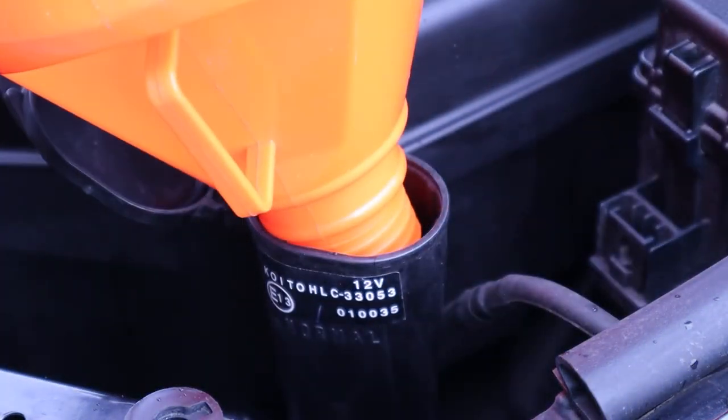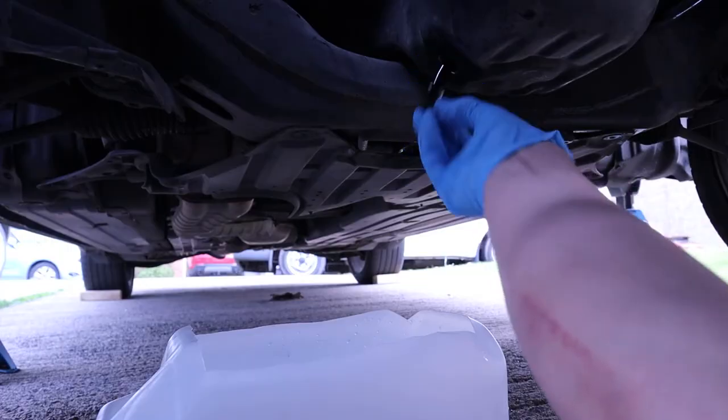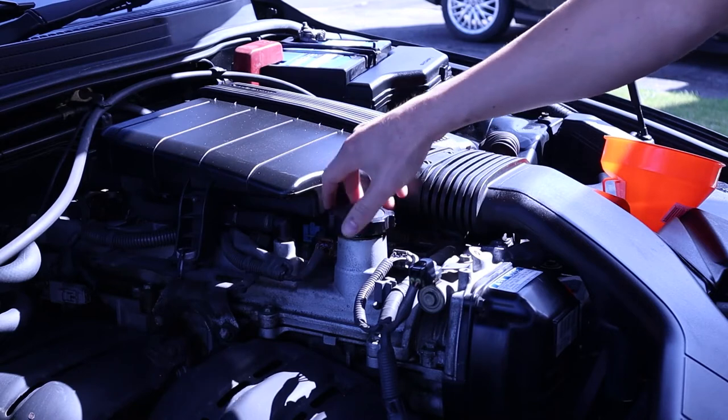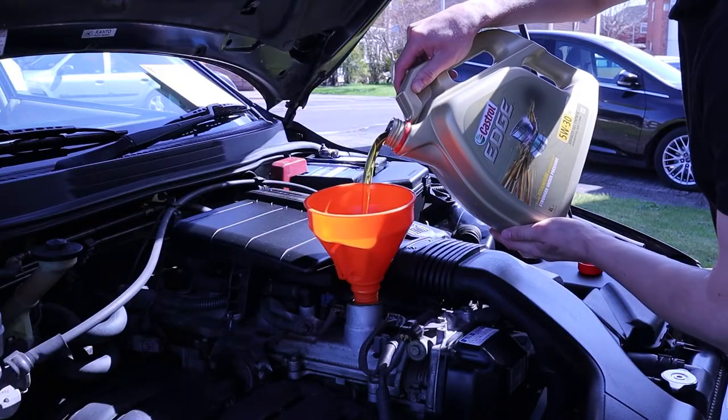Putting some clean screen wash in. I did drain the tank first. And now I'm changing the oil — I don't know when the last time that oil was changed, but it was certainly at least over a year ago.